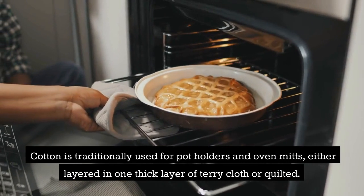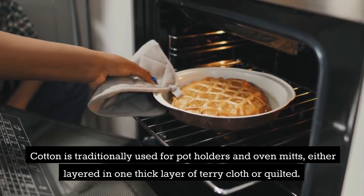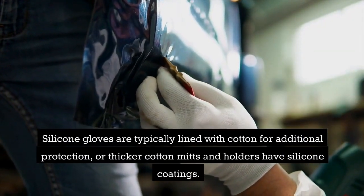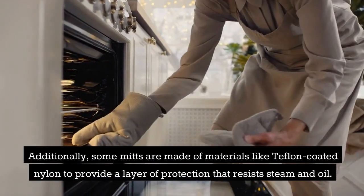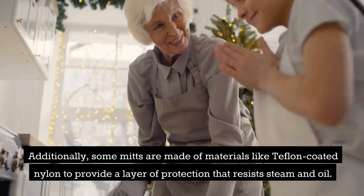Cotton is traditionally used for potholders and oven mitts, either layered in one thick layer of terry cloth or quilted. Silicone gloves are typically lined with cotton for additional protection, or thicker cotton mitts and holders have silicone coatings. Additionally, some mitts are made of materials like teflon-coated nylon to provide a layer of protection that resists steam and oil.